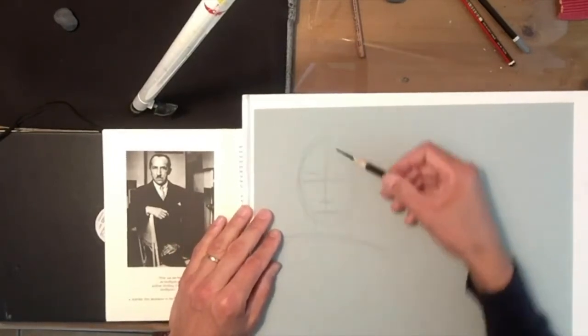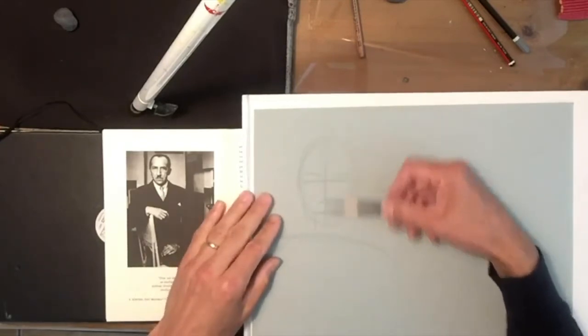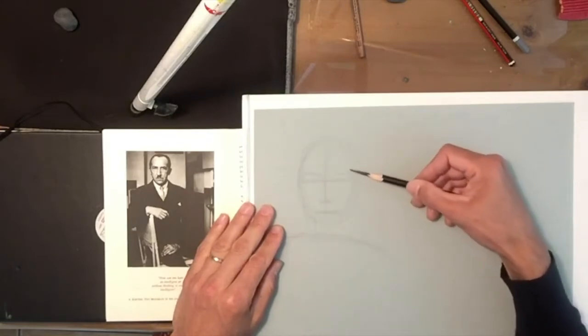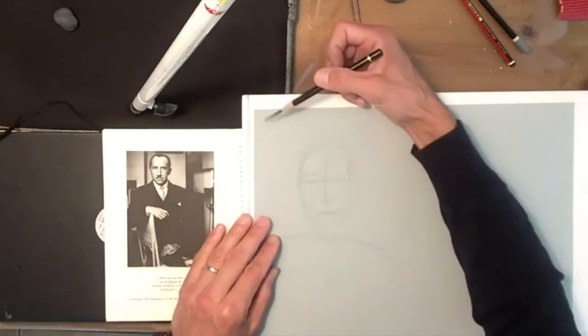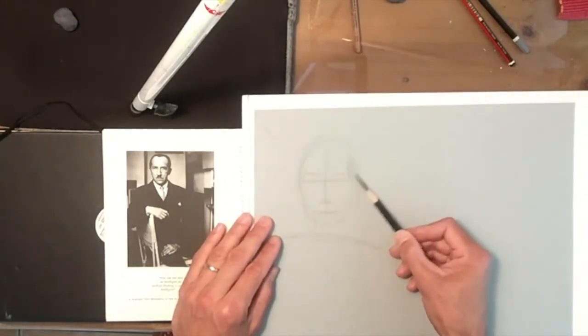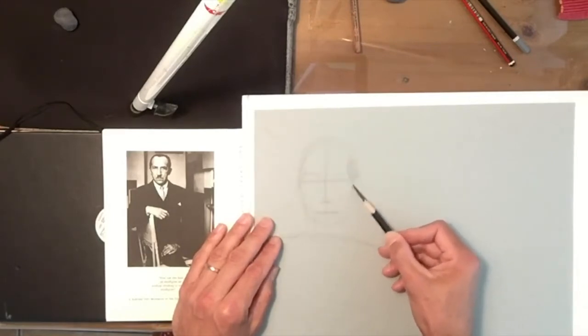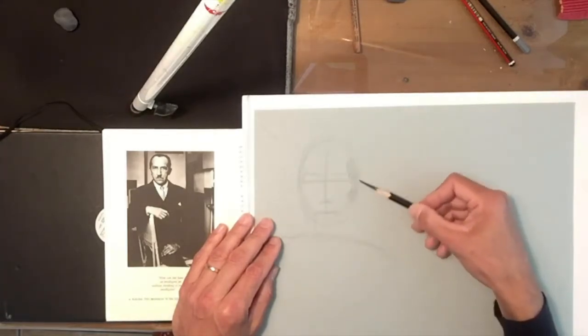From an earlier lesson I was talking about the silhouette — the shadow pattern of the portrait. That's what I'm going to focus on with Mondrian's head here. I'm going to focus on the shadow pattern; the light is coming from the top left and for the most part most of the shadow is on the right-hand side, so I'm just going to slowly model my shadow shape and fill all this in.